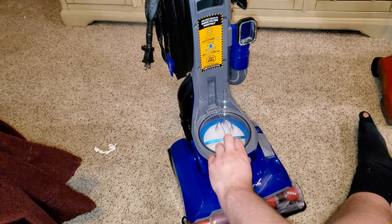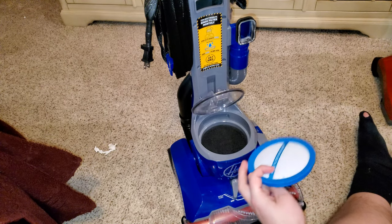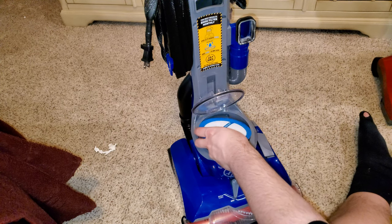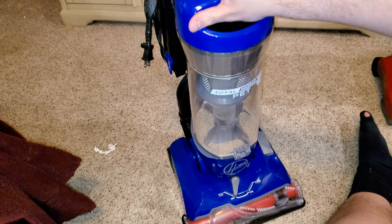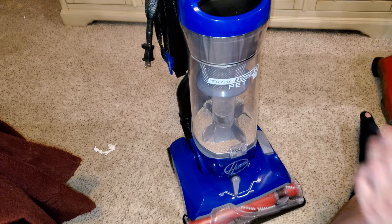It does have a pre-motor washable filter right here, very easy to remove and very easy to clean. It goes back in just like that — it has a door. It says wash the filter once a month, and I would recommend washing it once a month.